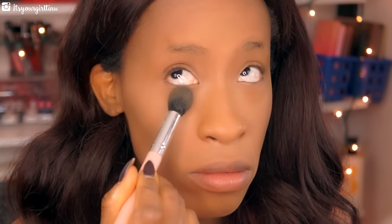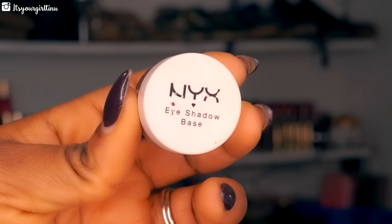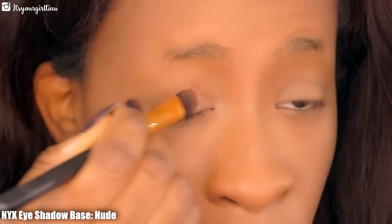Next we're going with the MAC Hair Blend powder in Dark and placing that over the rest of our face. For our eyes we're using the NYX eyeshadow base in Nude, placing that with a flat synthetic brush and blending it out with our fingers ever so gently.